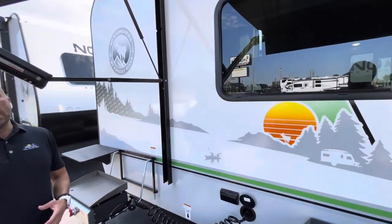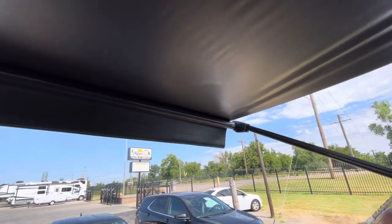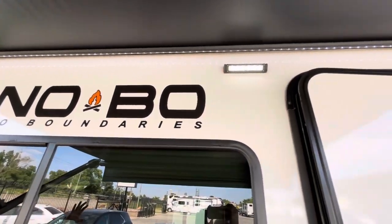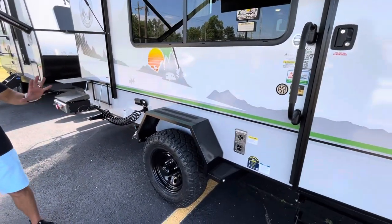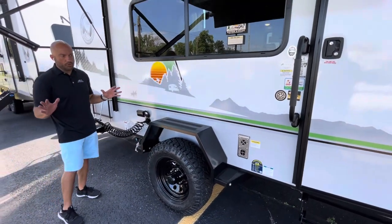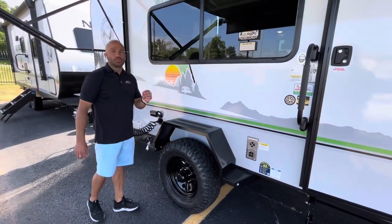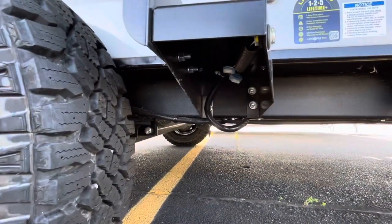This awning is fully extended, which is going to give you a lot of nice shade during those hot, sunny summer months. If you're using this at night, you have LED strips all the way across. There are 16-inch Goodyear off-road all-terrain tires on an independent suspension, so you can take this off-road for all your adventures. You have steps on both sides of the tire, and this step platform is bolted to the frame and not screwed into the sidewall like a lot of competitors do.